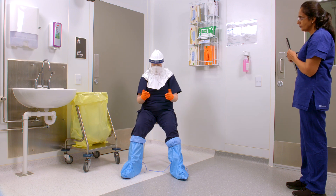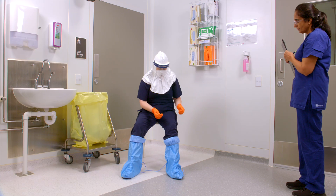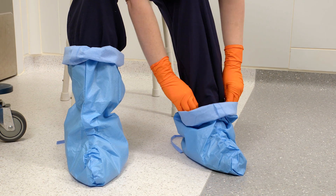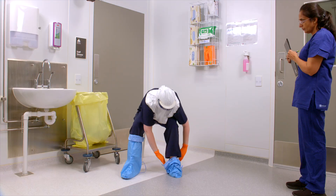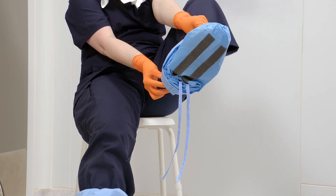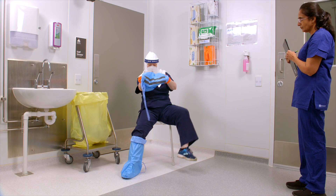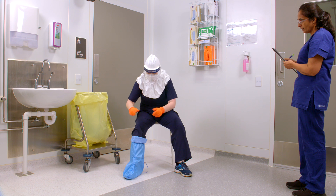Before removing the booty, check for glove contamination. Push the booty down to your heel. Remove the booty by grasping the calf at the heel area and pulling away from the body. Discard the booty into the clinical waste bin. Repeat on the other side.